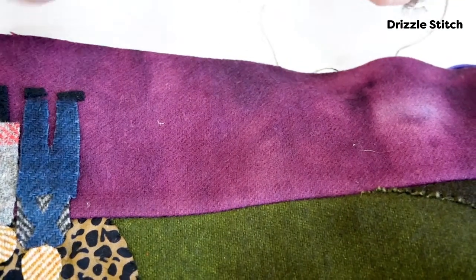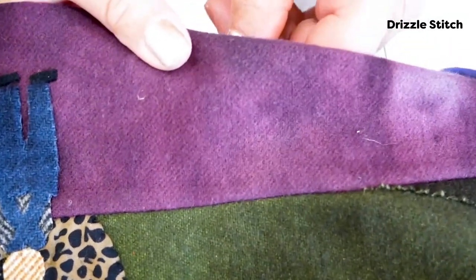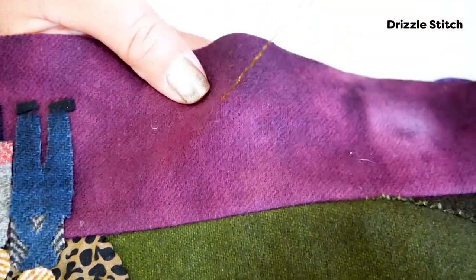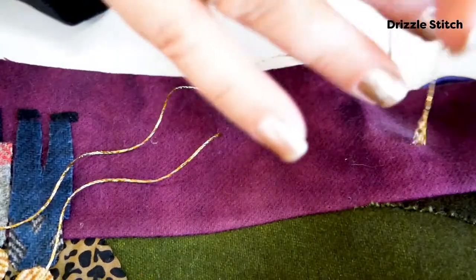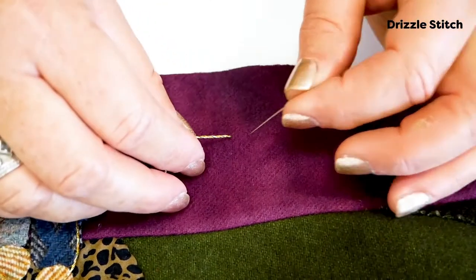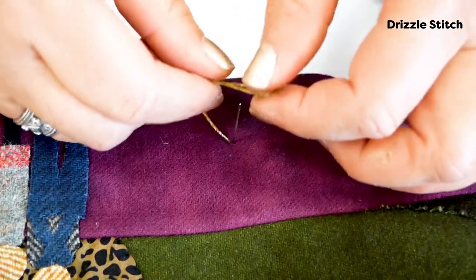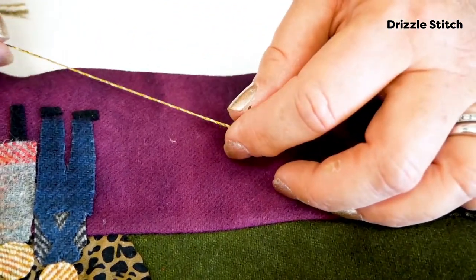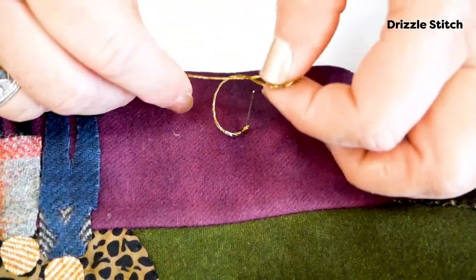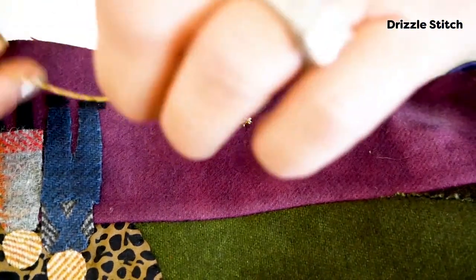There are a few steps to this one. We're going to begin by securing our thread and pulling it up through the bottom. Then we're going to take the thread off of our needle and place the needle really close to where the thread has come up. Then we're going to cast on by flipping your thread around, just as if you were casting on if you were a knitter. Cast on however many stitches you want your drizzle stitch to be long — I'm going to cast on six.